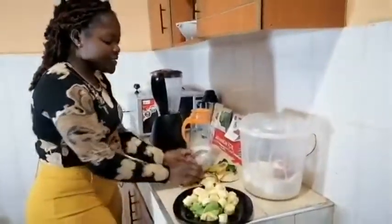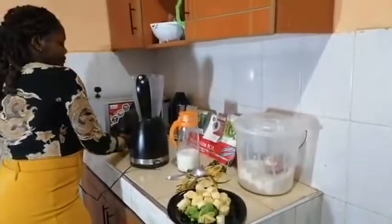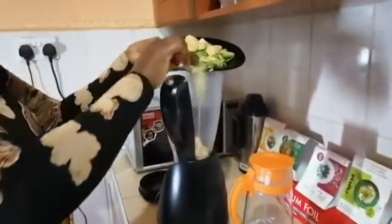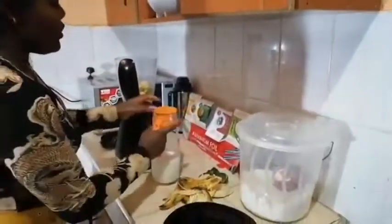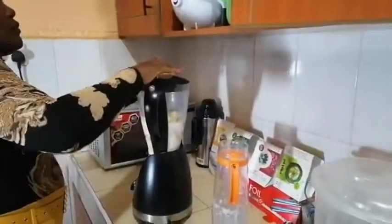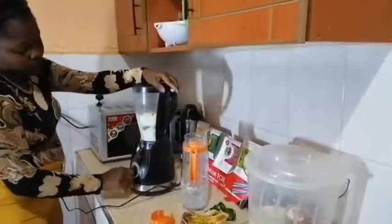Here I am done slicing my banana and my avocado. The next step is to put them inside the blender. I'll come and put them inside my blender. Then, when you are done putting them inside, you add milk. And then you start running the blender.